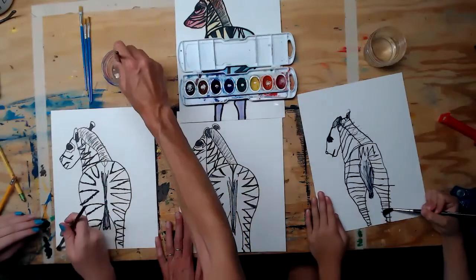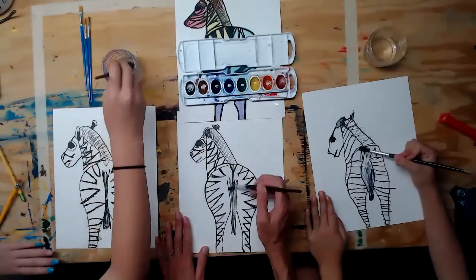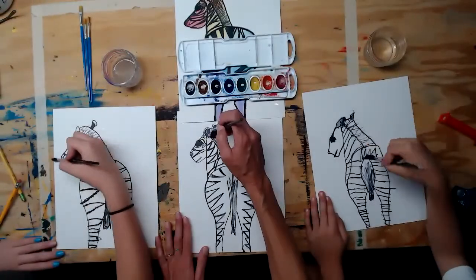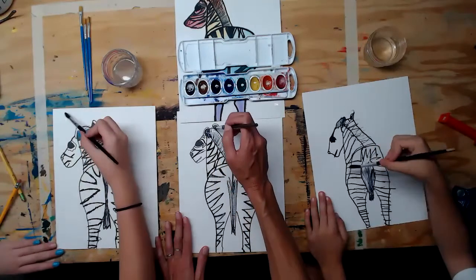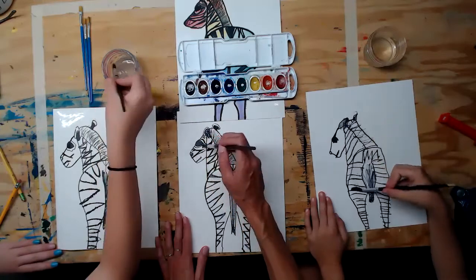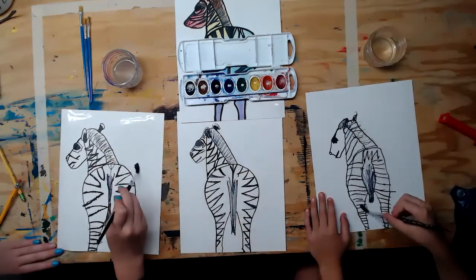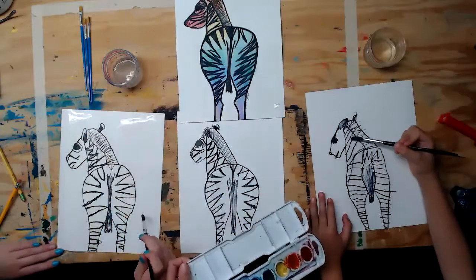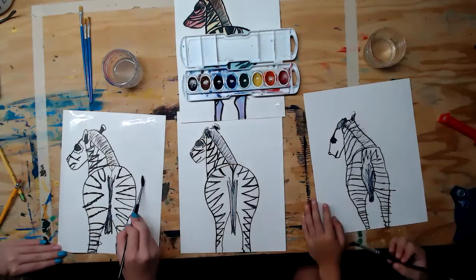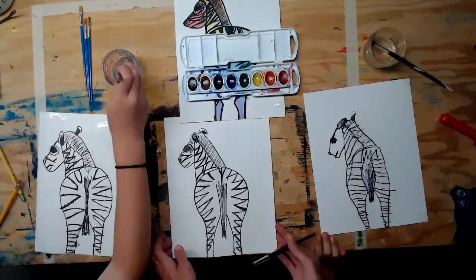Wet only the parts where you want there to be color. You may need to go back and add more water because it dries fast on regular paper. You can make your zebra any colors you want — you don't have to do a rainbow one. You could do just warm colors like red, orange, and yellow, or cool colors like blue, green, and purple.